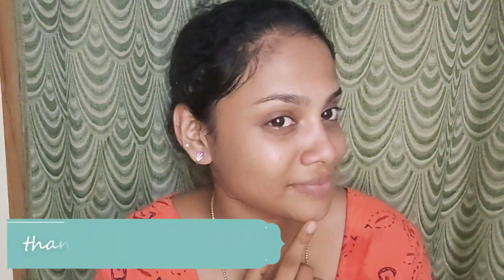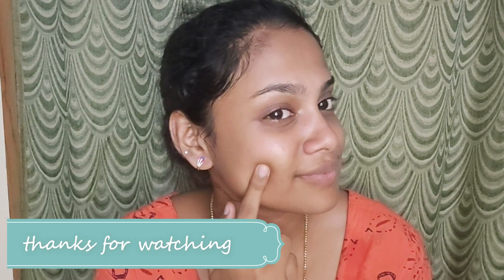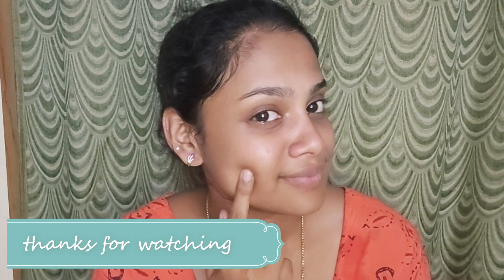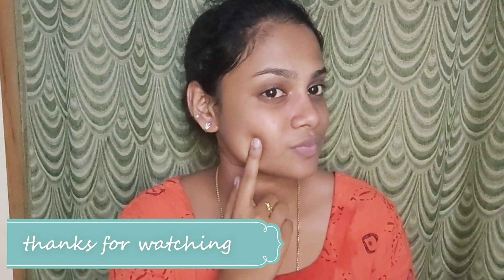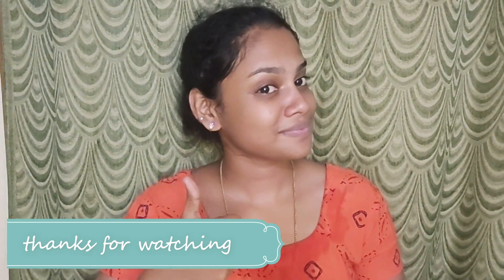If you try it, tell us in the comments. If you like this video, please like, share, comment, subscribe, and click the bell icon. That's why we post videos. See you in the next video. Bye!